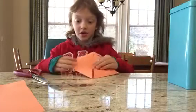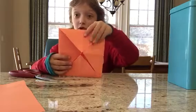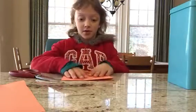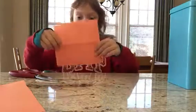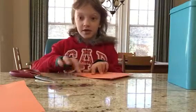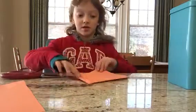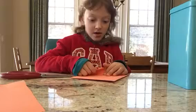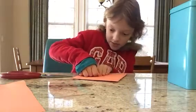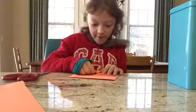Now, when you see it look like this, you are going to flip it over so it has nothing on that side. Like that. And you're going to fold this side, and you're going to put it into a little triangle that you see. You're going to do it to all of them.